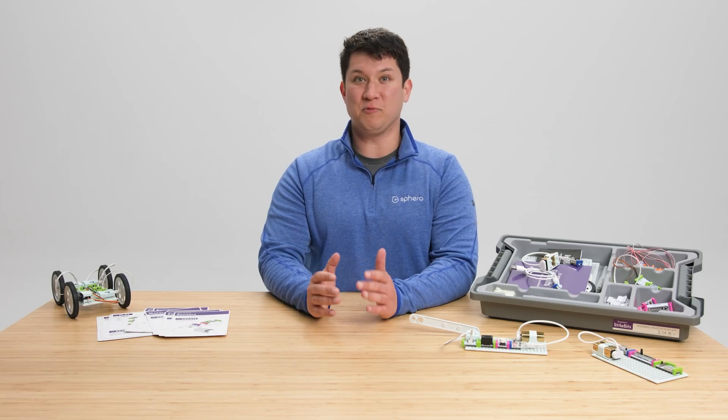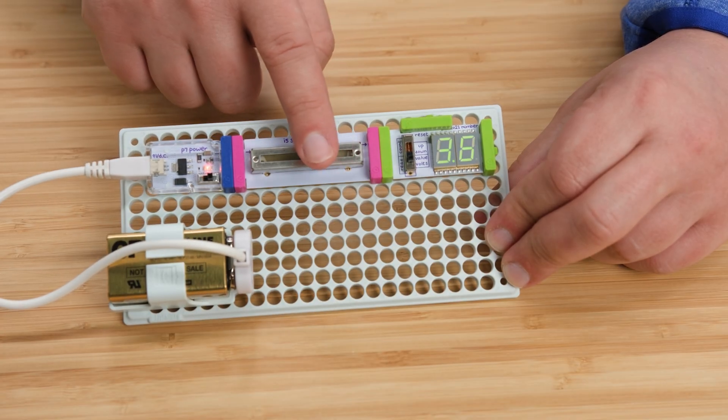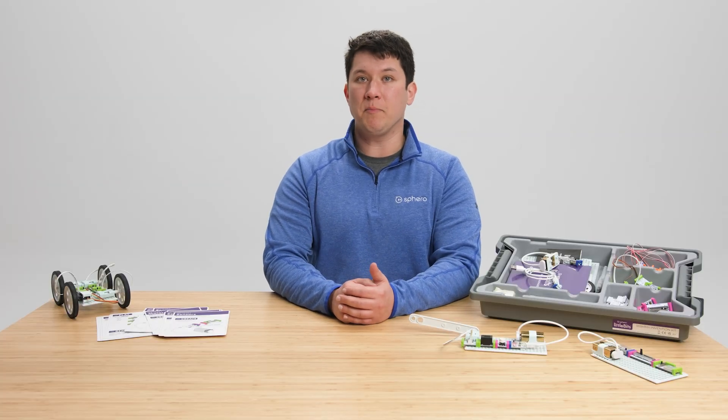Remember, in circuitry order is really important, so power always comes first and inputs can only affect outputs that come after them. If you want to learn more about each bit, you can reference the educator guide or the online Bitopedia.